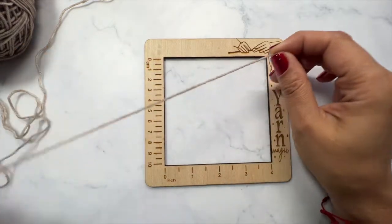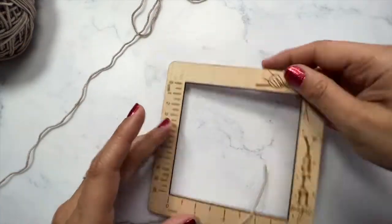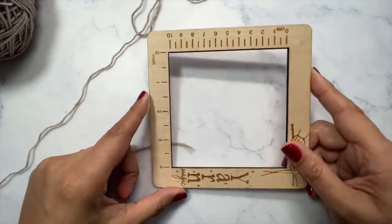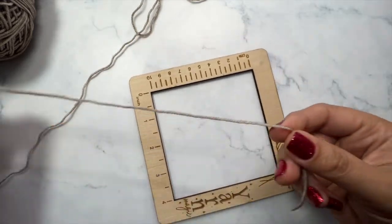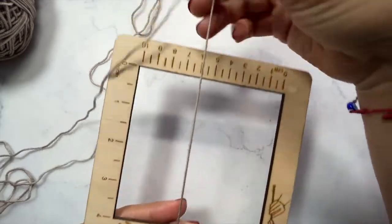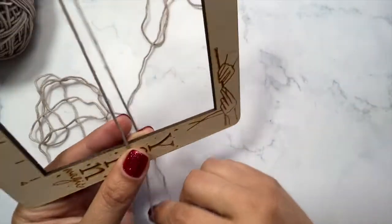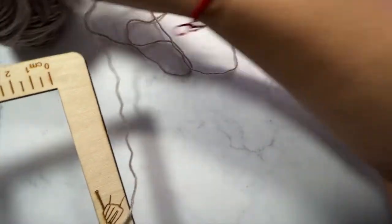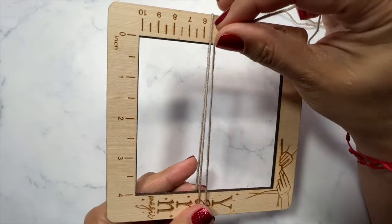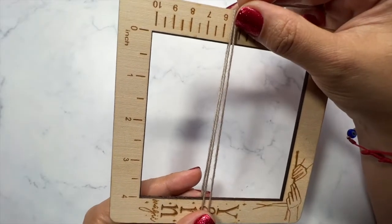To begin, I'm going to take my tool and get my yarn and start wrapping. I'm putting my thumb here to hold it in place and going ahead and wrapping my yarn around. It's really important that you count the number of wraps that you're making.